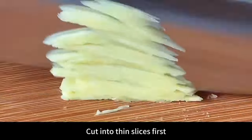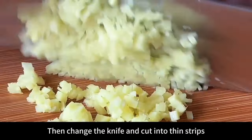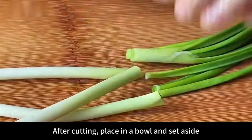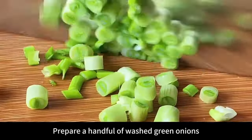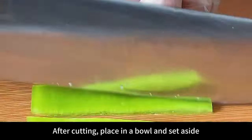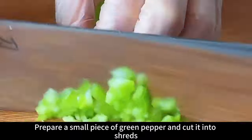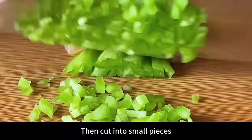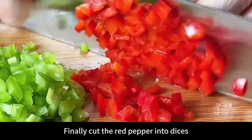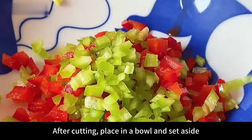Prepare a small piece of ginger — cut into thin slices, then into strips, and finally into minced ginger. Set aside. Prepare a handful of washed green onions and chop them. Set aside. Prepare a small piece of green pepper, cut into shreds then small pieces. Prepare a small piece of red pepper, cut into strips then dices. Place everything in bowls and set aside.